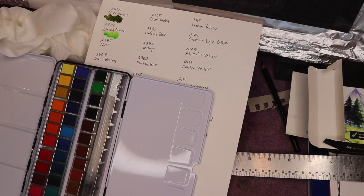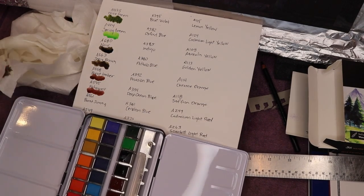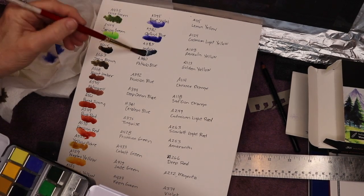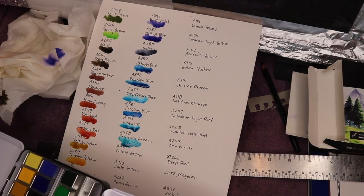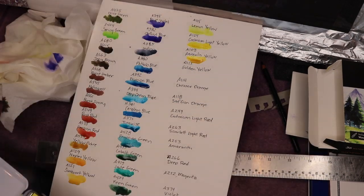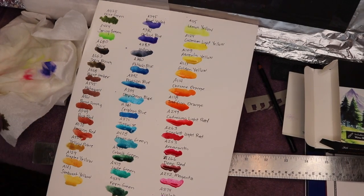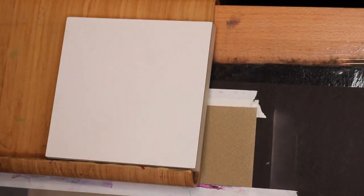Now I'm applying one of each watercolor under its appropriate name and number. This is important because colors often appear different on paper than they do in the palette — in the palette they're typically darker. Also, certain colors have different translucency or opaqueness, so you can sample whether a color is translucent or opaque. The set also has nice little wells on the sides for mixing colors. There are all the colors, and now it's time to get started using these watercolors on the canvas.